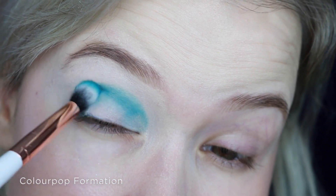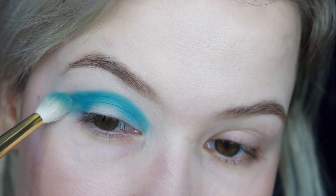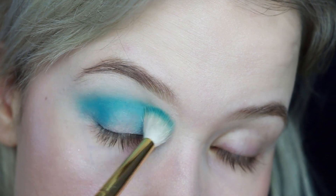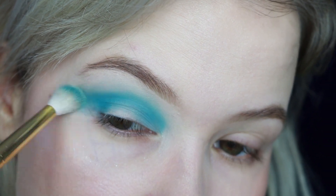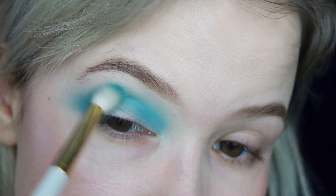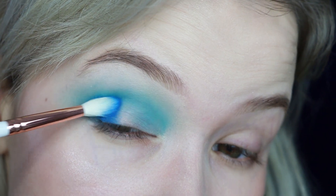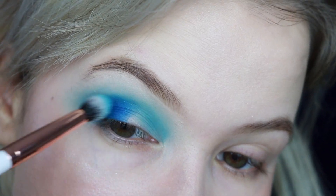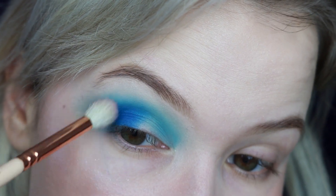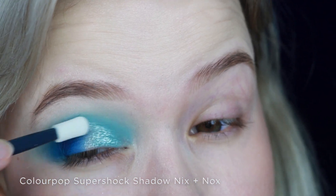I'm going to be using all Colourpop eyeshadows. I'm using Formation in the crease, and on the outer corner I'm using Backstage. This is the Real Life Vault, and the shade is Nyx & Nox.